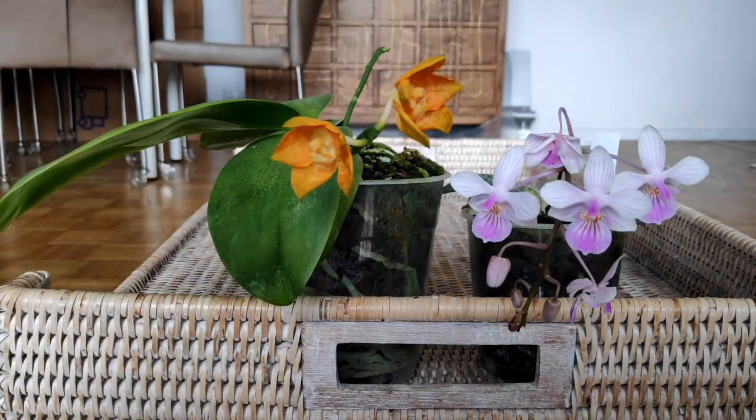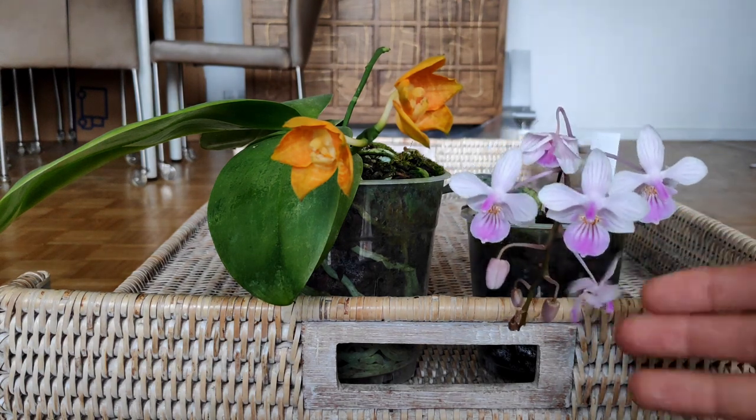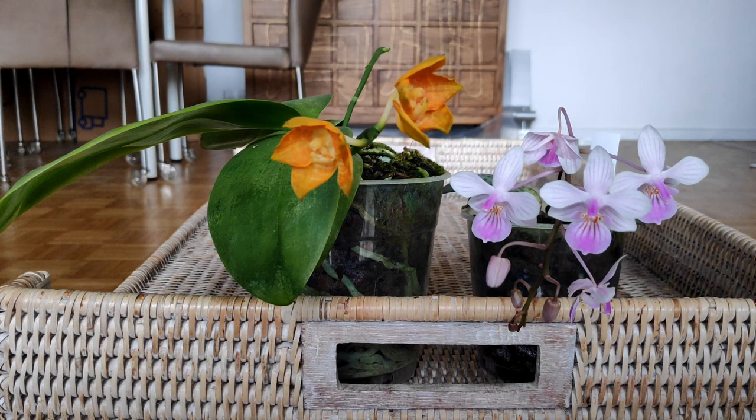So thank you for watching. If you can give me any advice on the problem that the catasetum is having, or any advice on how to make these flowers turn the right way, please let me know — I'm very interested to hear back from you. I'll see you again next time. Thank you for watching. Bye guys.